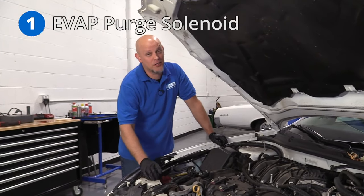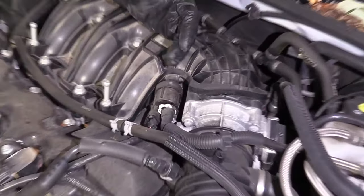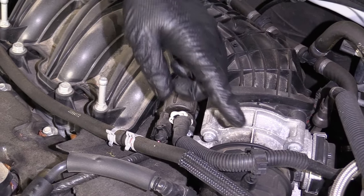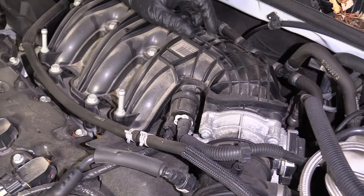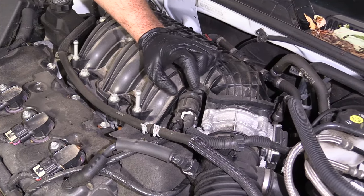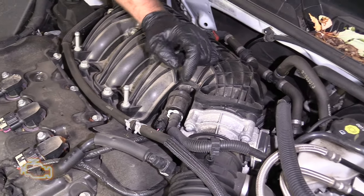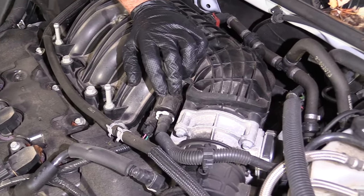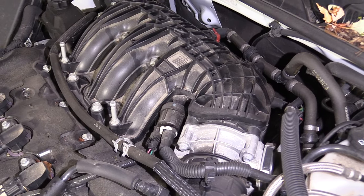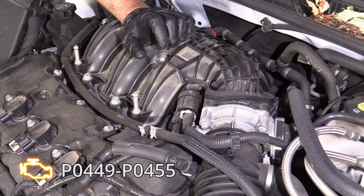Number one, the EVAP purge solenoid valve. It's located right here, and this has to do with the emissions of the vehicle, keeping the fuel vapors from entering the atmosphere. What this does is put a vacuum on the gas tank, and sometimes these will get stuck open or they will leak and cause a check engine light. You shouldn't see any drivability issues, but if it was stuck wide open you might see a little rough running. For the most part you'll just see a check engine light with the code P0449 or P0455.